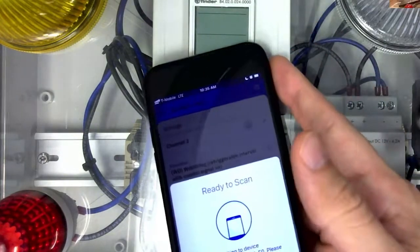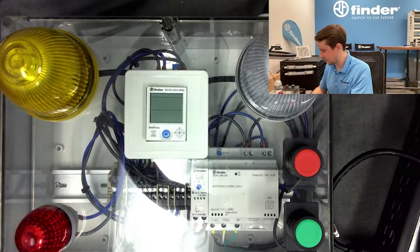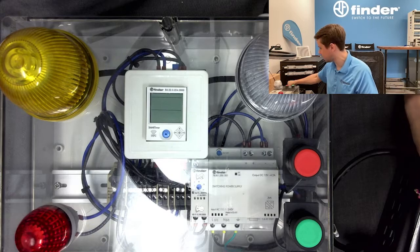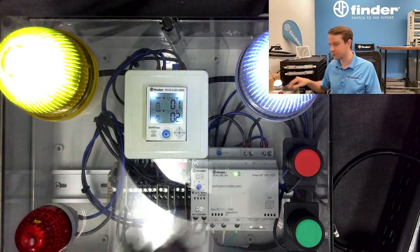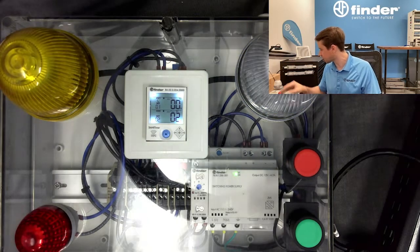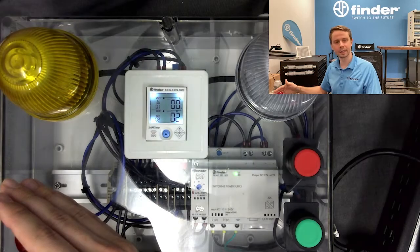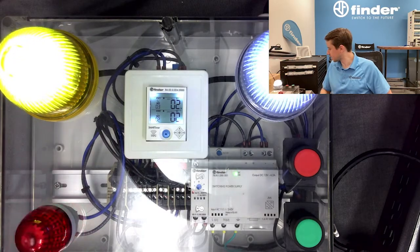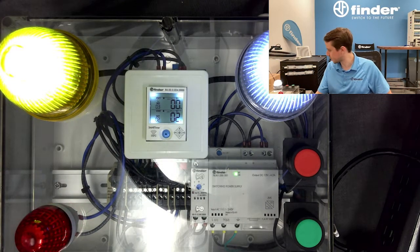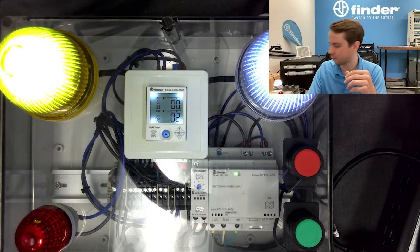We'll send all that to the device — same process, tap the chip. The write completes with success, it tells me. I can switch this back on and now we've got a programmed 84 series doing an asymmetrical timing situation on the top channel and a shorter push-button trigger on the bottom. That's kind of the overview of the 84 series.